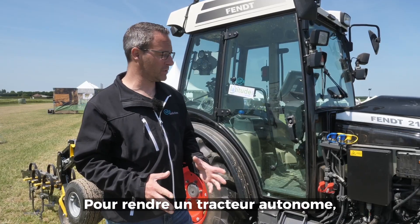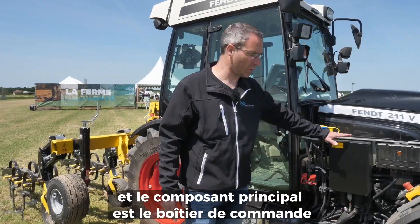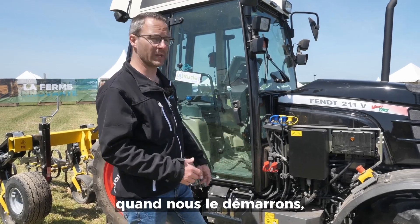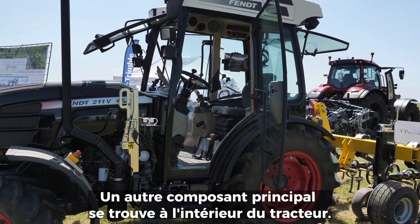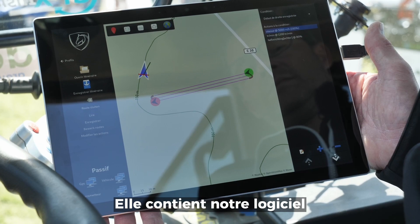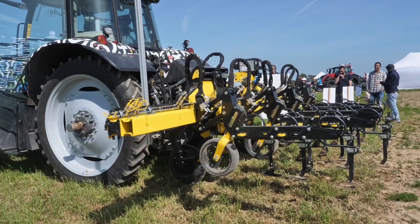To make a tractor autonomous we need a few components. The main component is the control box and the remote control, because we don't want to be in the tractor when we start it — otherwise it won't be autonomous. One other main component is inside the tractor: the tablet, which contains our specially developed software that controls the whole tractor.